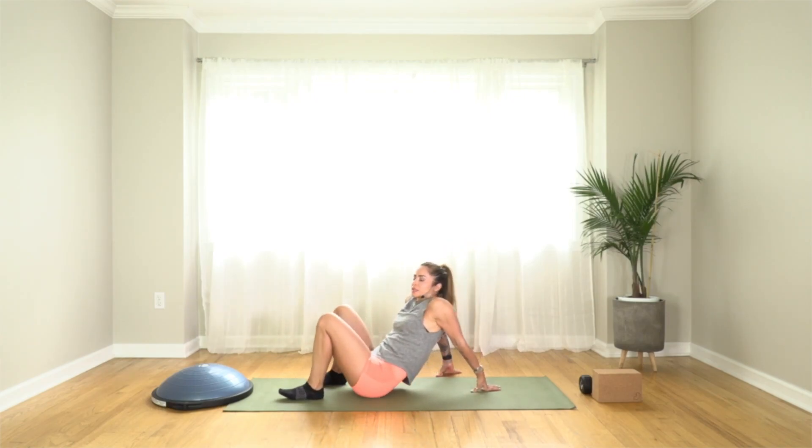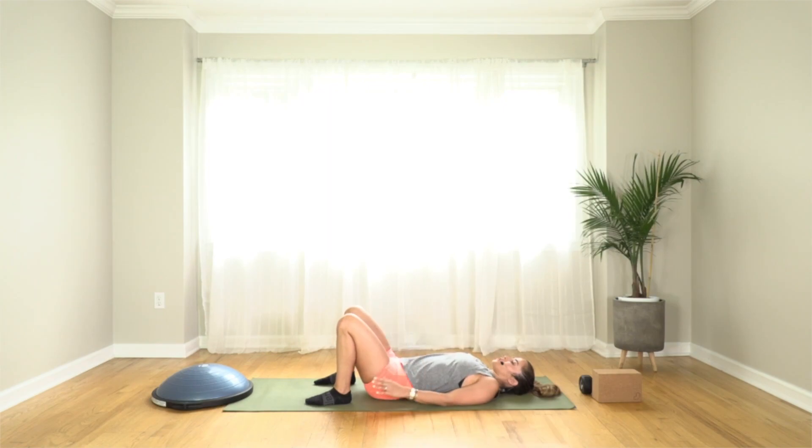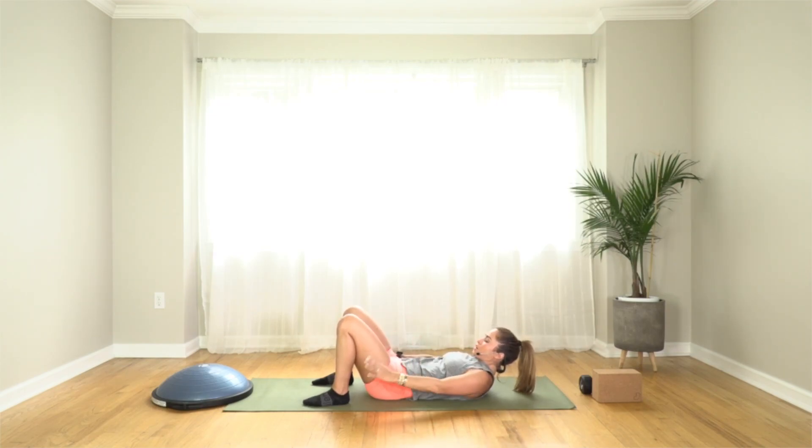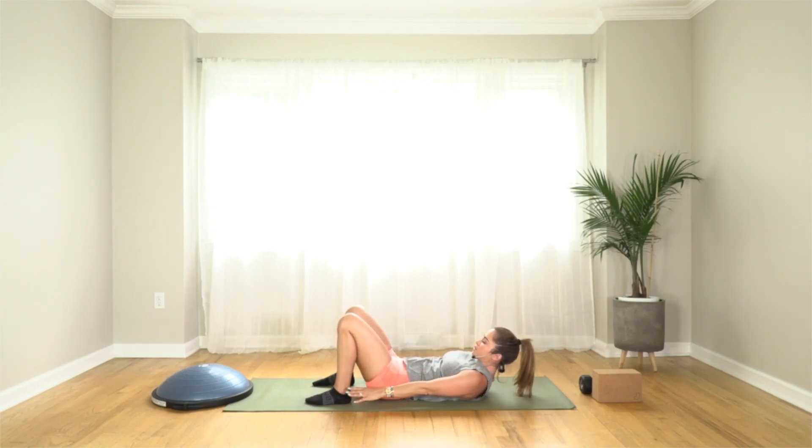You're going to activate the obliques a bit. Arms by your side — you're going to peel your arms, head, and shoulder blades off the ground and engage that core. Then you'll shimmy side to side, just tapping your fingers towards your ankles. Remember, core stays in towards your spine. We're going to lift up and do 20 of these.